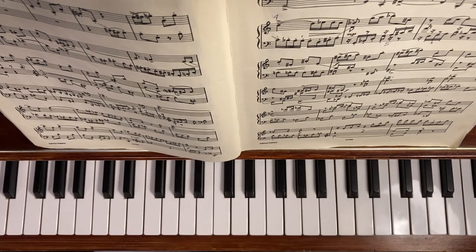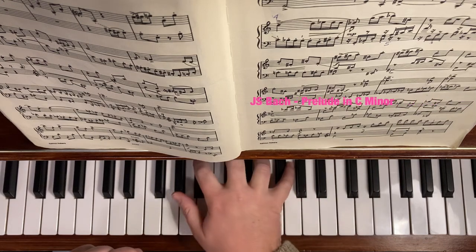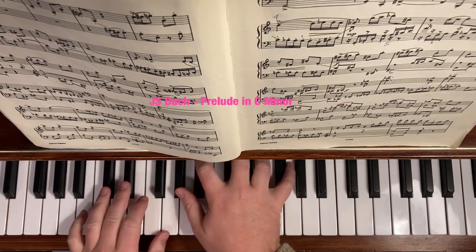You can do that for any piece — get a fragment, get a portion of it, and then practice it. That was the Bach. There's another one from the C minor that I like practicing in different keys.